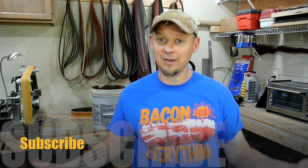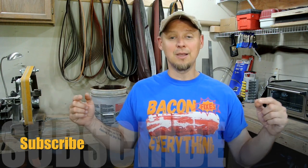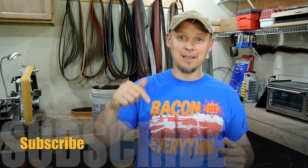Anyhow, thanks again for stopping over. Don't forget to like, share, subscribe, thumbs up, and leave a comment down below — it all helps me. So until the next video, you guys take it easy and have a good one. Take care.